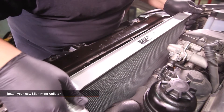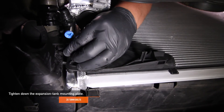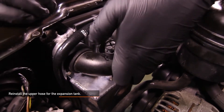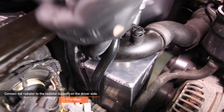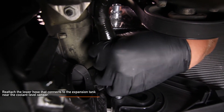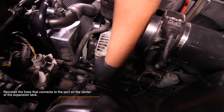Now you are ready to install your new Mishimoto radiator. Go ahead and attach the lower radiator hose, then install the Mishimoto expansion tank and mounting plate into your BMW. Tighten down the expansion tank mounting plate using the two provided Mishimoto 10mm bolts — one at the bottom of your mounting plate and one near the top. Reinstall the upper hose for the expansion tank; you will hear it click when fully in place. Connect the radiator to the radiator support on the driver side, reusing the one T25 Torx you removed earlier. Reinstall the electrical harness for the coolant level sensor. Reattach the lower hose that connects to the expansion tank near the coolant level sensor — you should hear it click into place. Reinstall the alternator duct and the hose that connects to the port on the center of the expansion tank; you should hear it click into place.